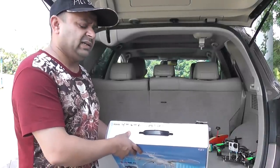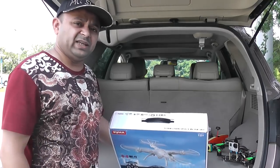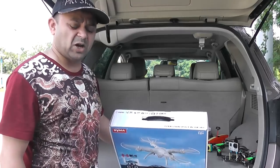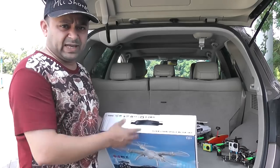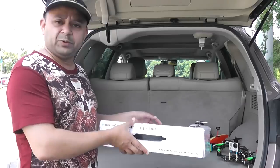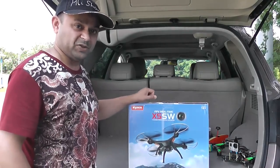It says 2 megapixels camera. Nowadays all of these say 2 megapixel, 5 megapixel, but yesterday with the JJRC X6, even a 5 megapixel camera totally disappointed me. Anyway, we'll see how good this camera is on the SEMA X5 SW. We also have 2.4GHz control and Wi-Fi video transmission. Alright, now it's time to take it out of the box.